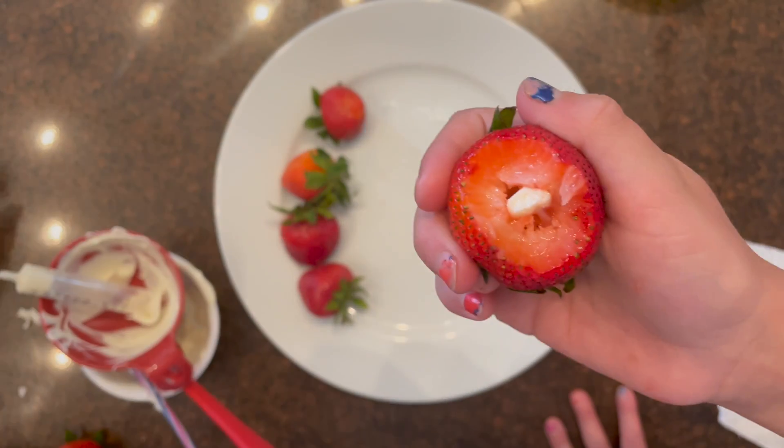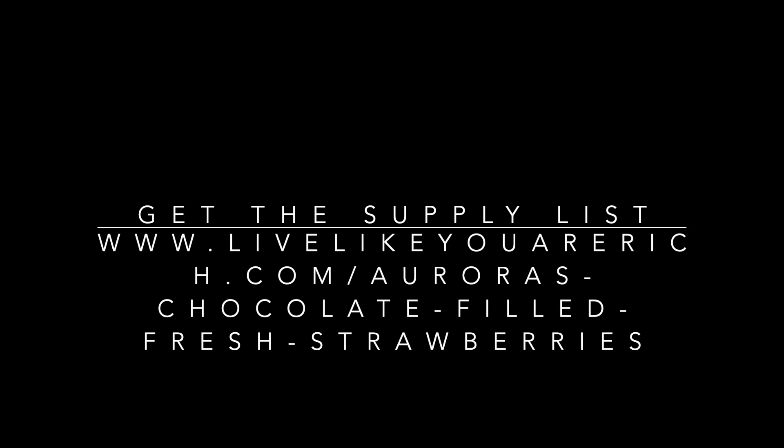Get the full supply list for chocolate-filled fresh strawberries on my mom's blog at livelikeyouarerich.com — just search "chocolate filled fresh strawberries."